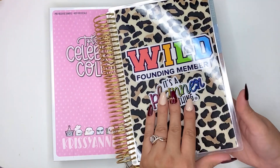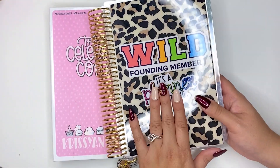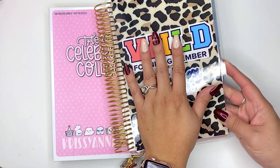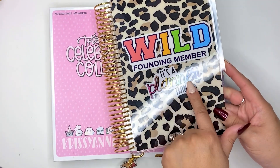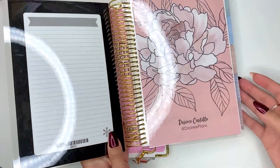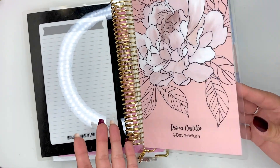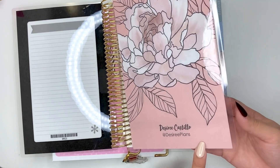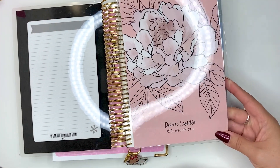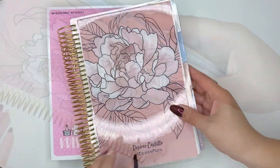This is my A5 Flora Horizontal Planner with the gold coil, and I actually have a custom cover that I bought from Erin Condren. I basically uploaded my photo — it was from a Happy Planner I had with stickers, and when you upload it, it looks official but it's just a photo. Definitely take advantage of the customizations, especially when they're on sale. There's a 30% Black Friday sale starting tomorrow, so you don't want to miss out. This planner originally came with the Flora design, customized to show my name, with lighter tabs, and mine started in July for a full year.